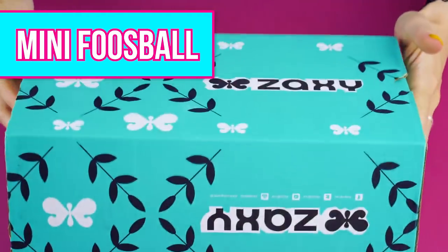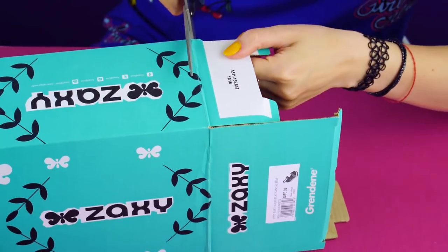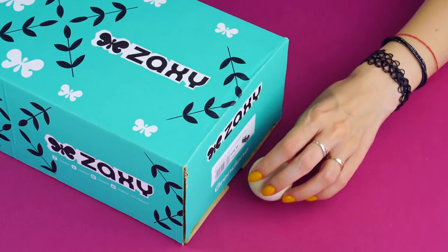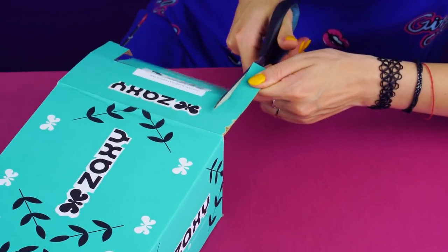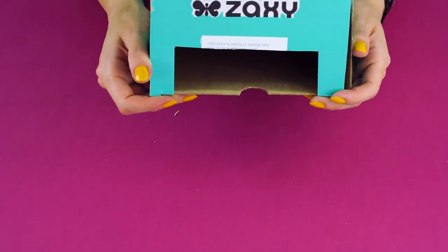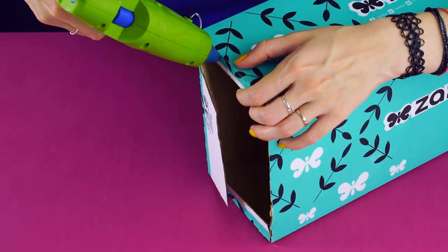Mini foosball. Keep that shoe box — we're going to turn it into a fun game of foosball. Cut off any extra flaps from your box. Now measure the size of a ping pong ball on the side of the box and cut out your goal based on the size of the ball. Cut the flaps so that each side matches — they should look like this when you're done. Glue the sides into place.